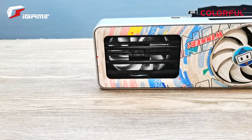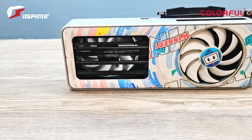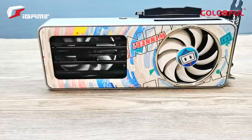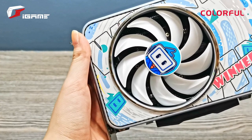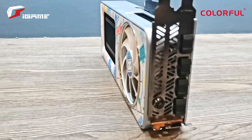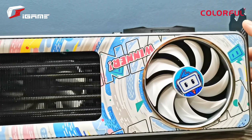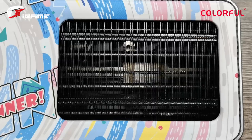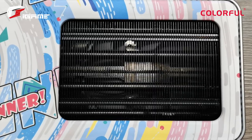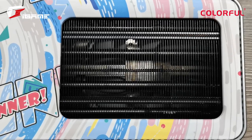For cooling, the Colorful iGame GeForce RTX 3060 Bilibili Esports Edition features a cooling system that includes dual white 90mm axial fans on each side of the shroud. The left fan pushes air into the nickel backplate and out of the case, while the right fan sucks in air through the fin stack and four 6mm diameter copper direct touch heat pipes and into the heat sink, which then quickly cools the GPU.